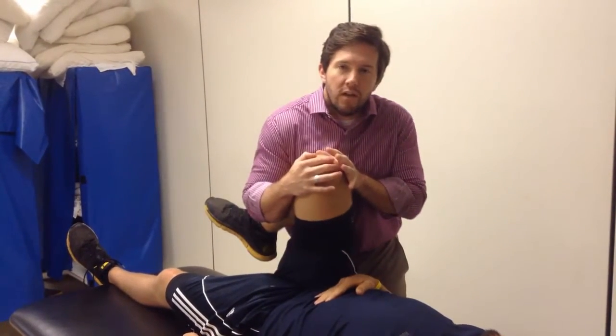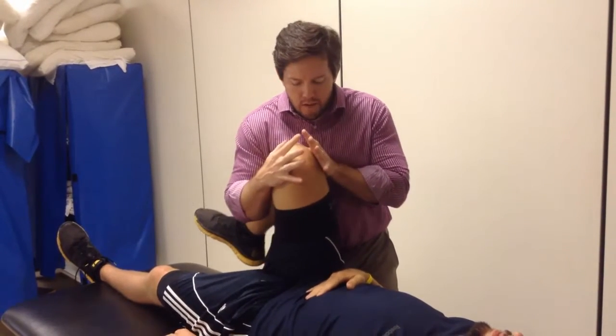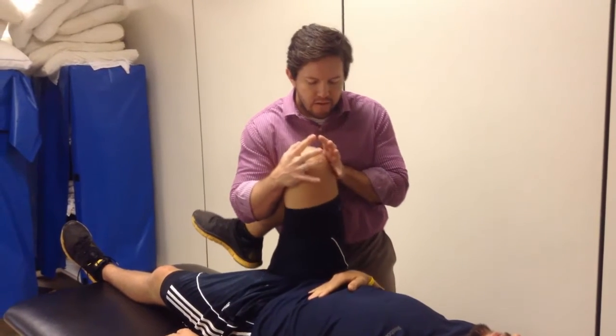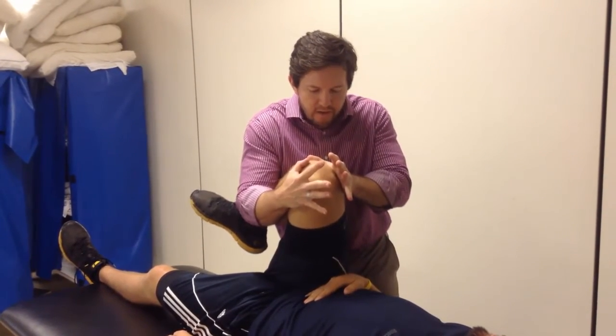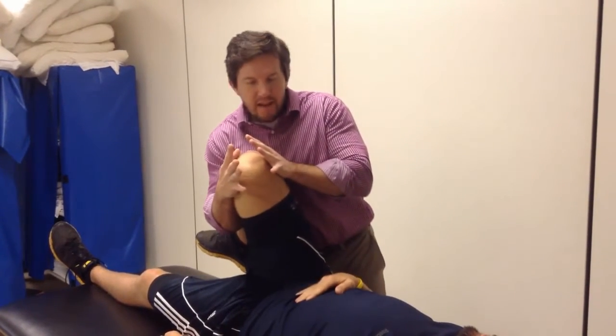This is very similar to a scour; however, I'm not adding a compressive load to it. So ideally, going by the pure definition, you're going to do flexion, adduction, internal rotation. But you can do a little bit of a loop just following that joint around.